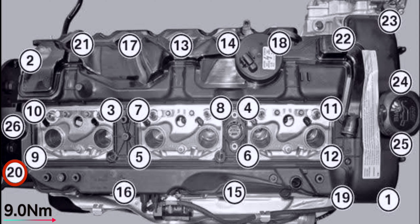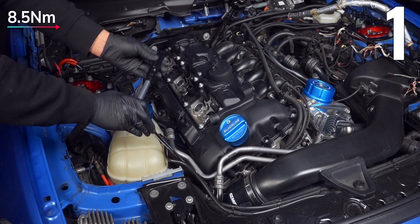All bolts are E10s, and with the exception of number 20, all of them get 8.5Nm, with the first bolt at the bottom front corner.